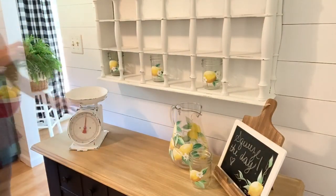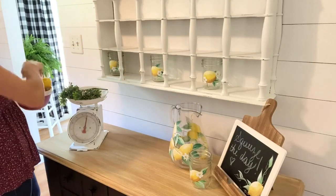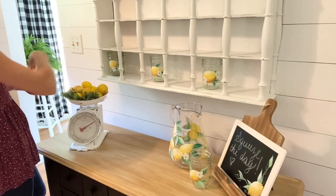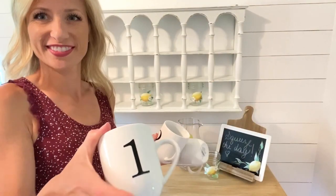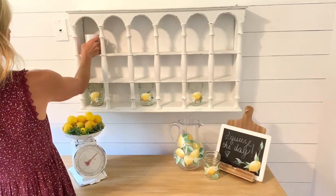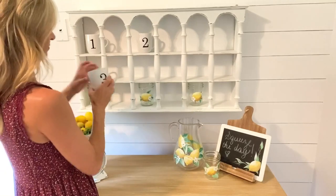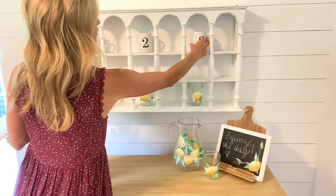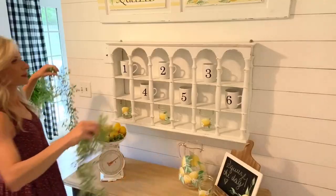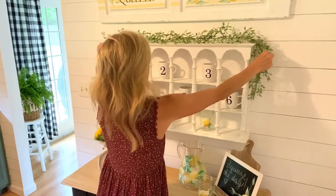I thought this scale that I made in a previous video would be the perfect place to display a few lemons. I also thought these glasses that I had made with my Silhouette would add just the right pop of black on the shelf to tie in with the black table that we painted. And we'll finish it off with this pretty garland draped across the top of the shelf.